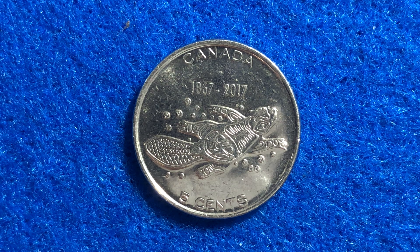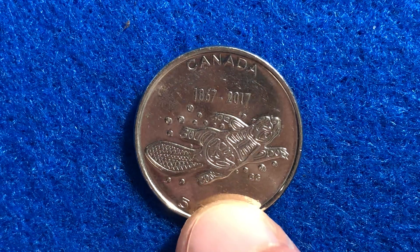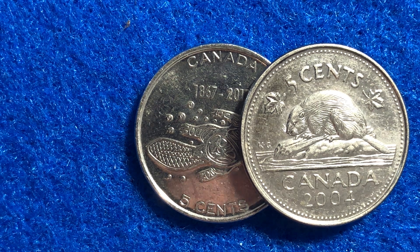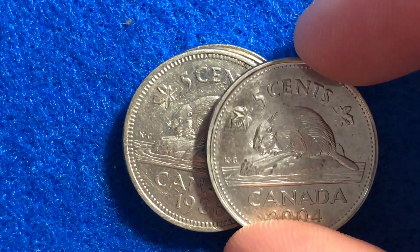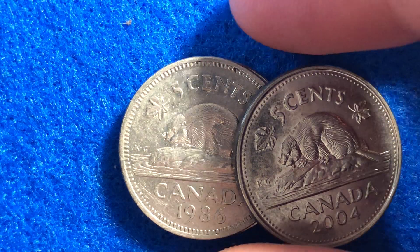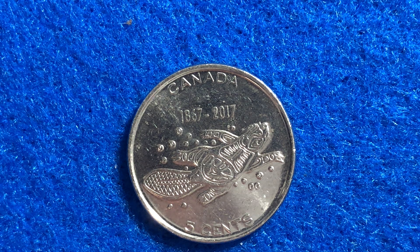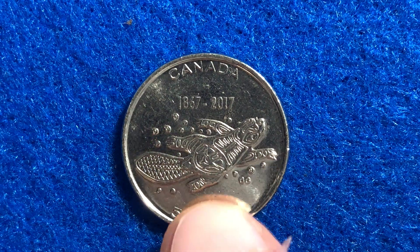In uncirculated condition, it's going to be worth 91 United States cents. The metal composition of this coin is nickel-plated steel, which includes a three-ply nickel-plated finish over the steel core. They took a lot of the nickel out of the original five-cent coins, so a coin like this has a different coloring — not just because of wear and tear, but because these coins are made of two different metal compositions. The older five-cent coins are made out of actual nickel, whereas the new 2017 coin just has a nickel plating over a steel core.